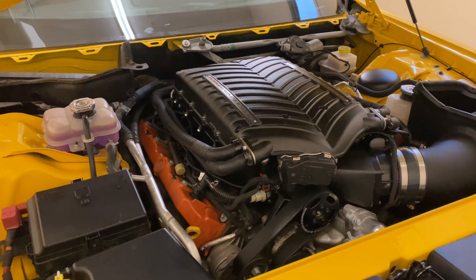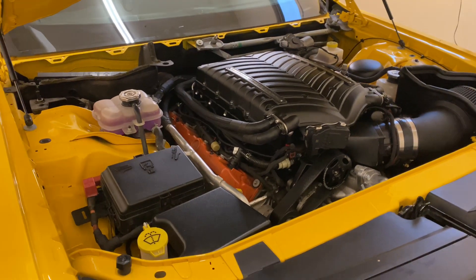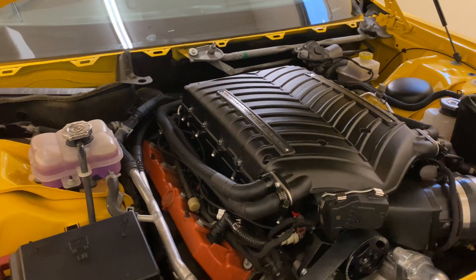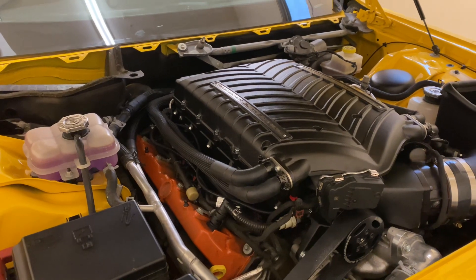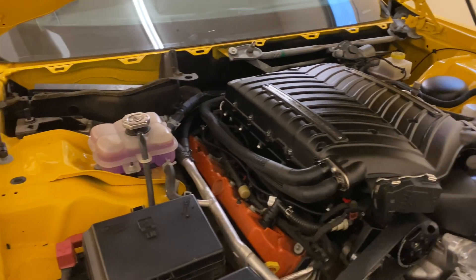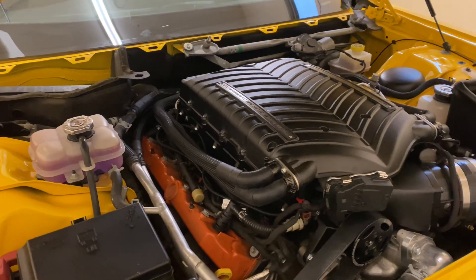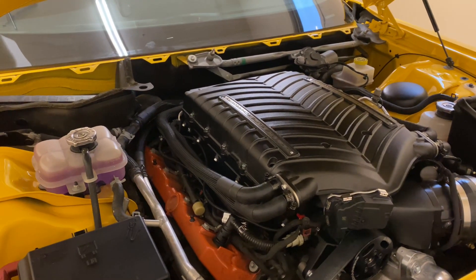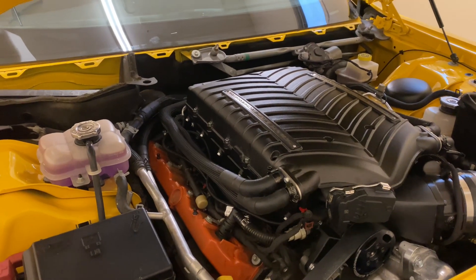This one happens to be on my 2017 Hellcat that I have installed this Whipple on. The idea here is that the Whipple superchargers do not come with a bleeder or burp valve like the stock setup has. So instead, you have to use the intercooler pump to force liquid through the system and then hope to force the bubbles out.